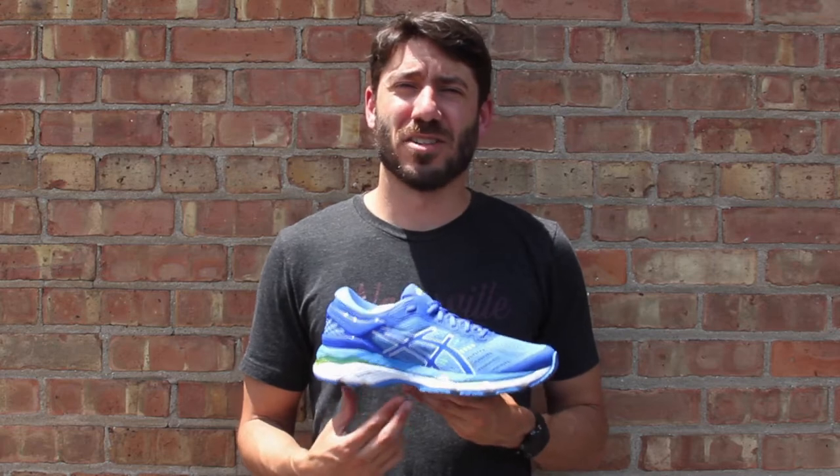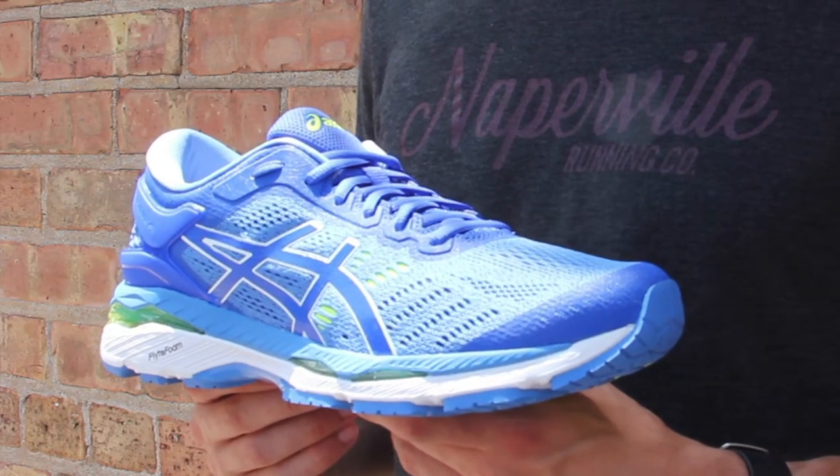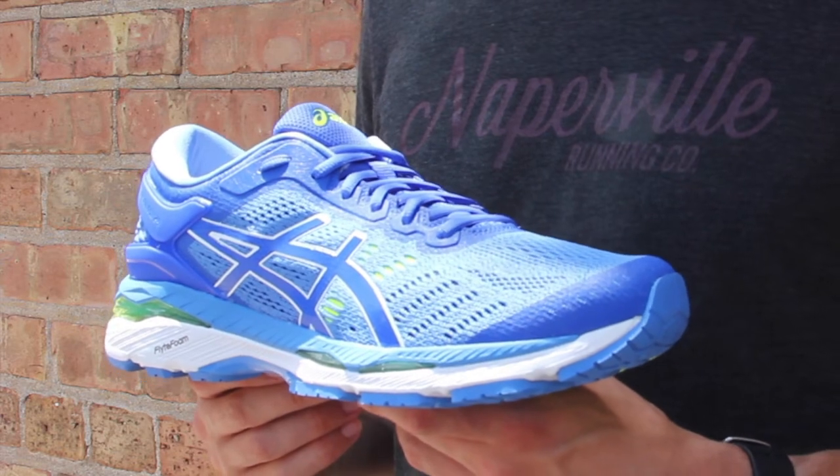This is the Asics Gel Kayano 24. Not a lot changed with the midsole here — this update is all about adjusting the fit on the upper. On the midsole, we're still going to have that Flight Foam technology and awesome Asics Gel cushioning.